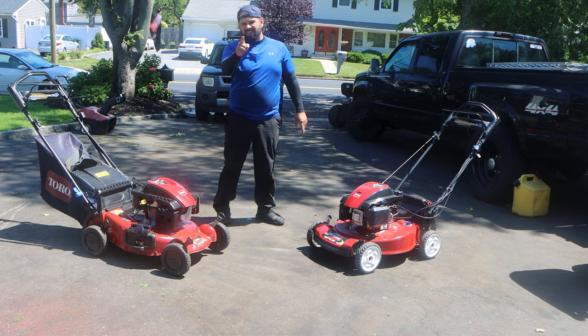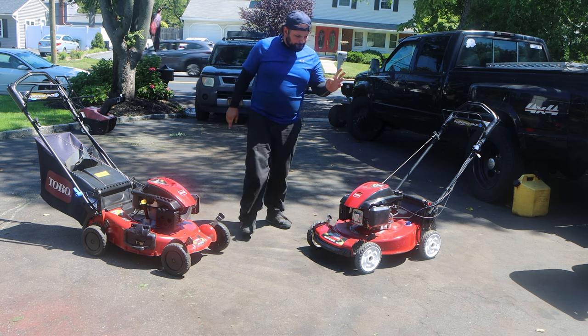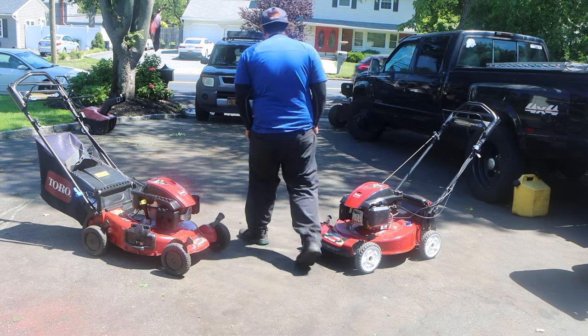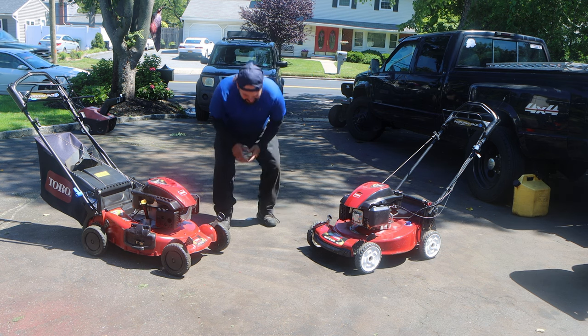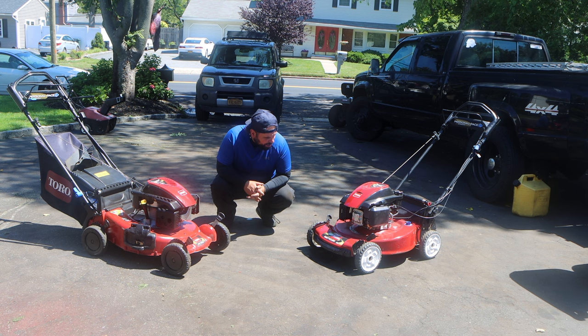Once in a blue moon — I've seen them on a Cub Cadet — but the carburetor is very, very different, very unique. Unfortunately, you have to go one route and one route only. It's not the worst financial thing to do.